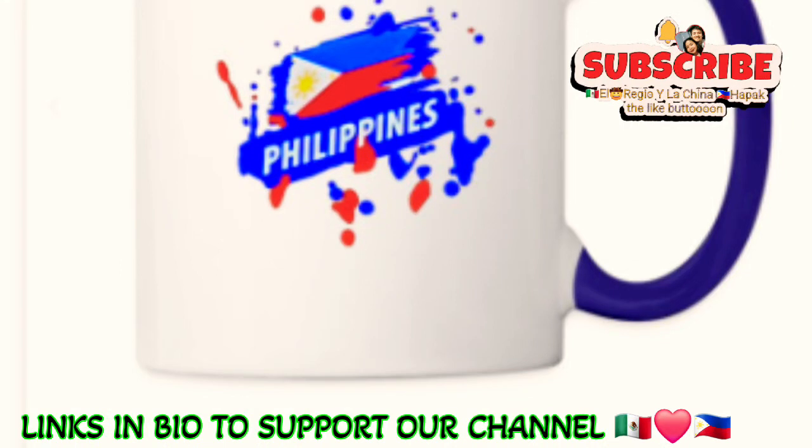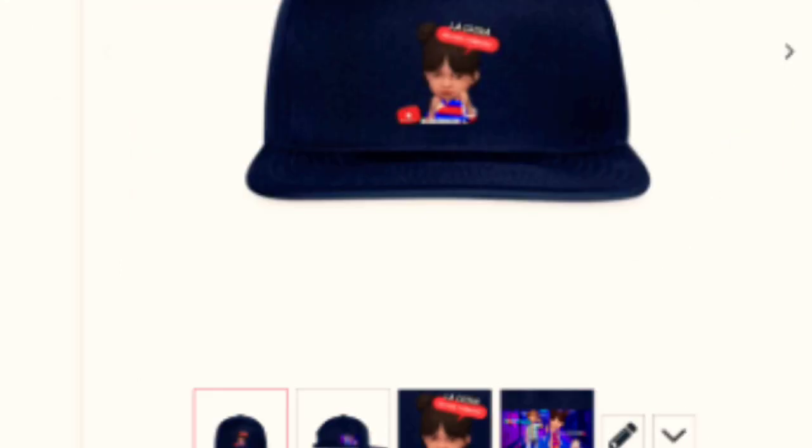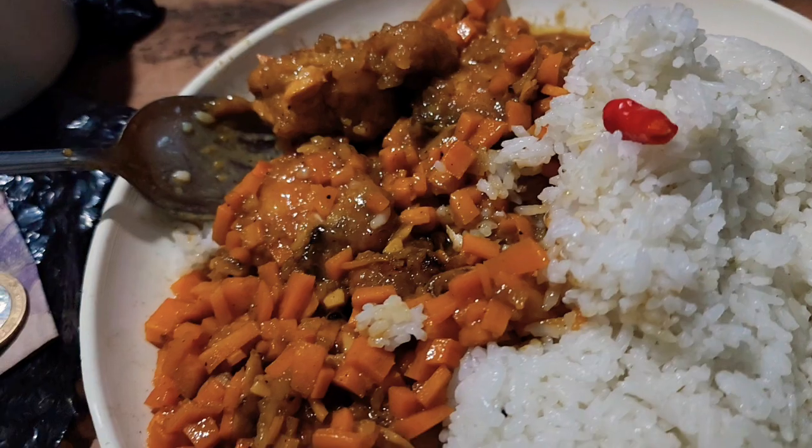Check out our store — we have all cool designs like this on the channel. We have coffee mugs and shirts. Just click all the way to the right on the tabs on the store.